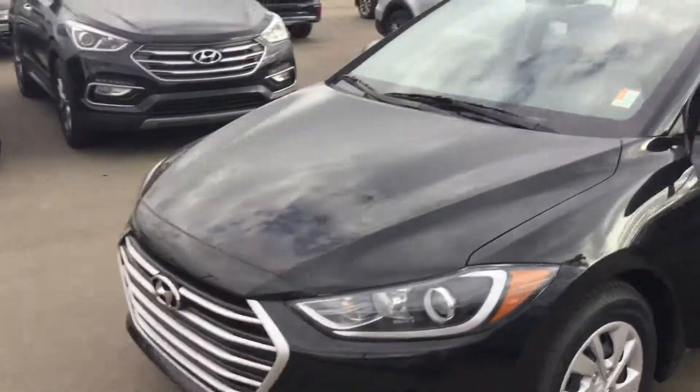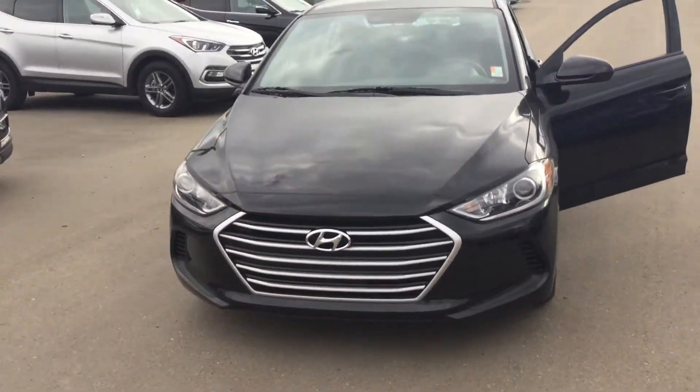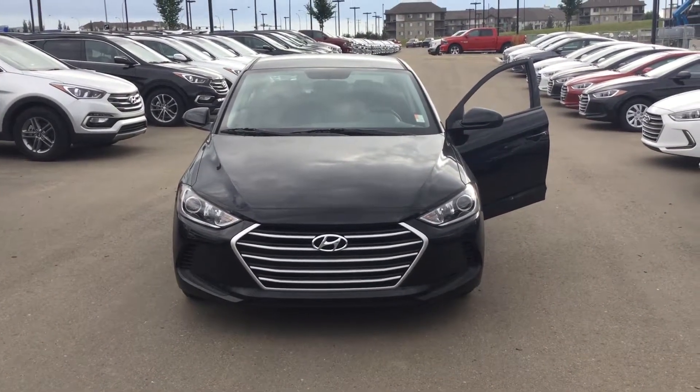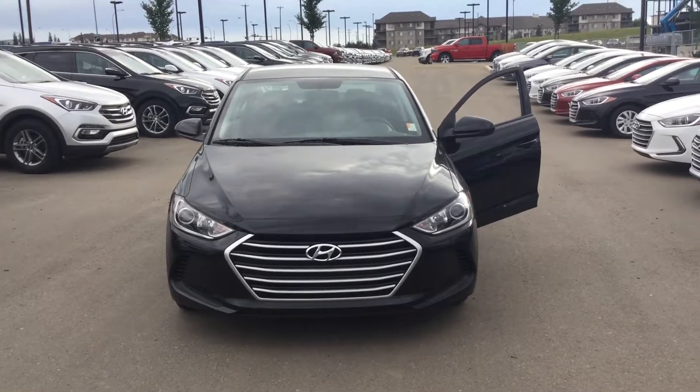So there you have it — 2017 Hyundai Elantra here at River City Hyundai. Again, my name is Jordan. Please come see me or give me a call at 780-371-3700. Thanks and have a wonderful day.